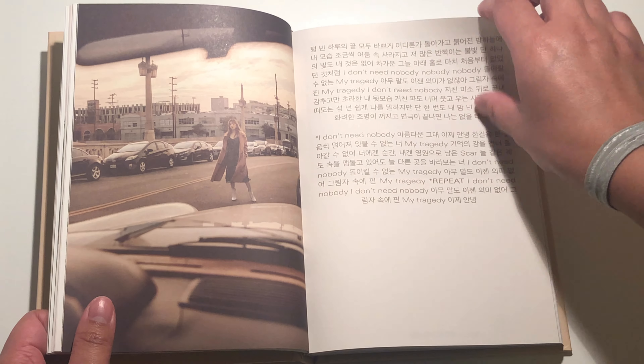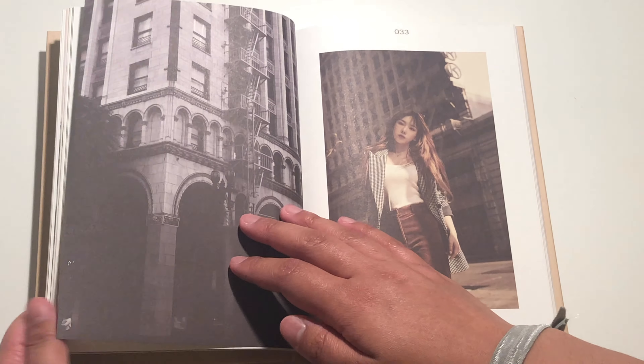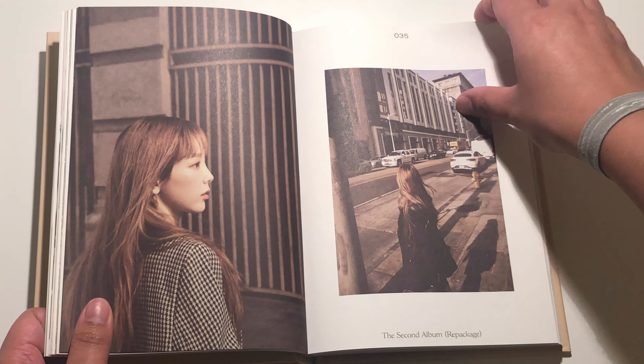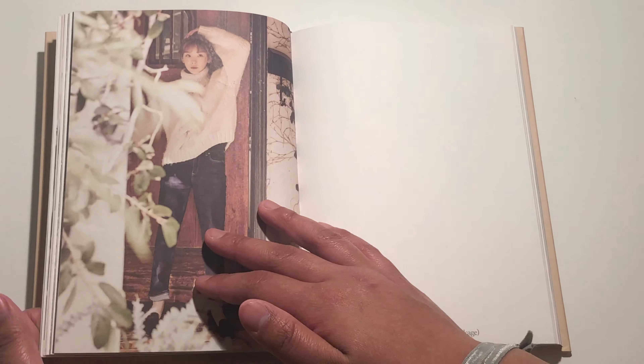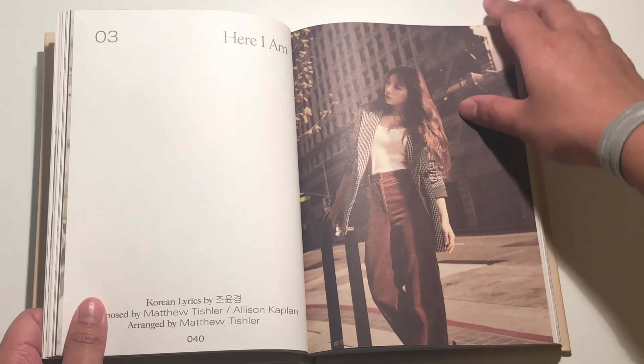Then we have Tragedy — I like this photo, this one's so nice. And then we have lyrics. This photo — oh wow. Taeyeon's just really beautiful. We stan. The aesthetics of this album just suits her really well. And then here I am — the lyrics for it.